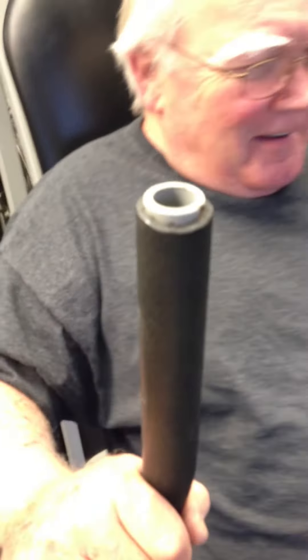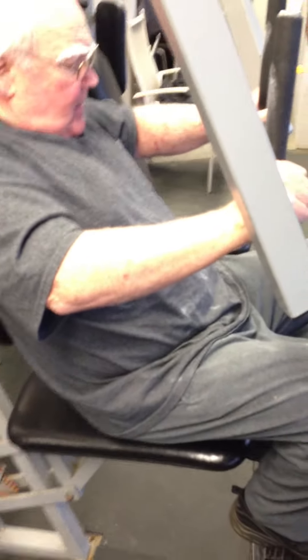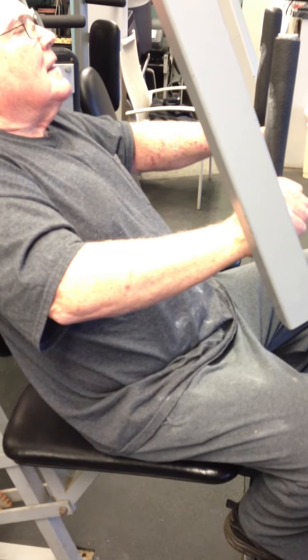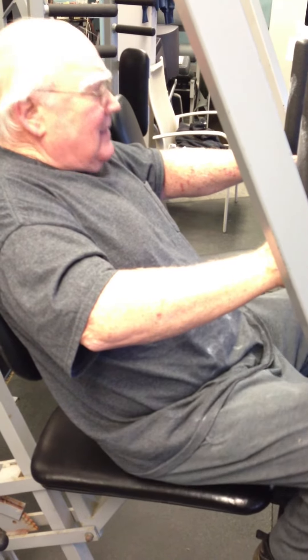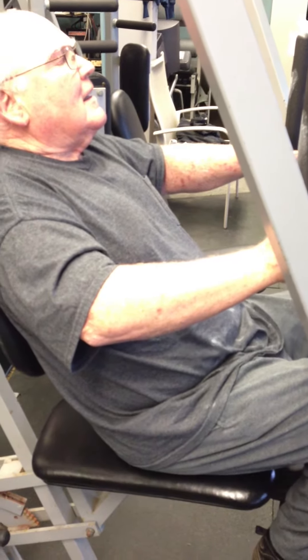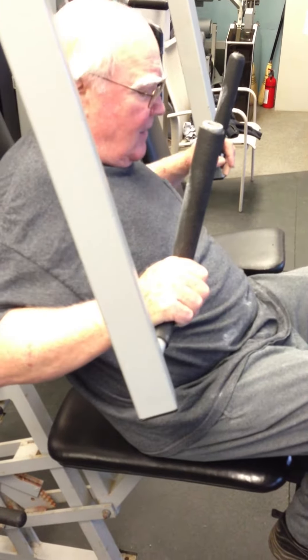Ready? Two, two, three, four, five, six, seven, eight, nine, ten. One, two, three, four, five, six, seven, eight, nine, slowly down. Good.